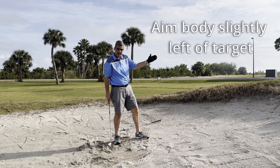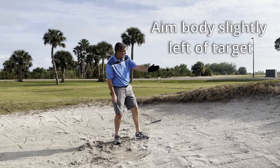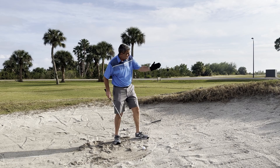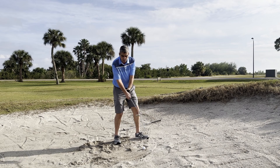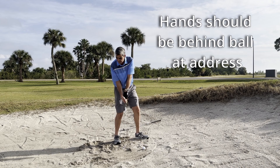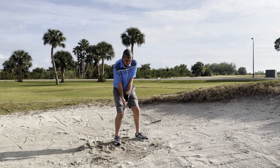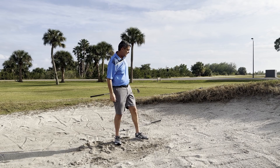You want to aim your body just a hair left of the target, because when you have this open face, it's going to come out a little bit to the right — not ballooning, just coming out a little bit right. So aim your body just a hair left of your target, put the ball forward, open up that face before you put your hands on it, take it up very steeply — that means early wrist cock — and then just drop the club down into the sand behind the ball. And it comes out nice and easy, just like that.